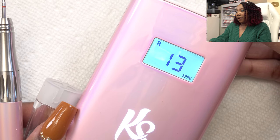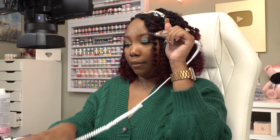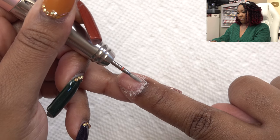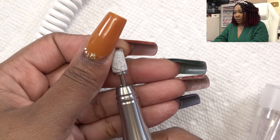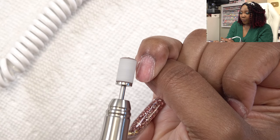Next I'm going to take my nail drill, put it on six, and use my cuticle bit to work around the cuticles to further remove dead skin. Then I'm going to use one of Ellen Nailed It's sanding bands — the finer one — to take the shine away from my nails.